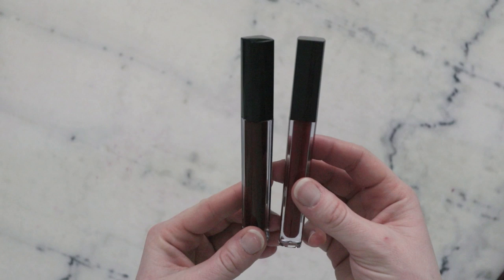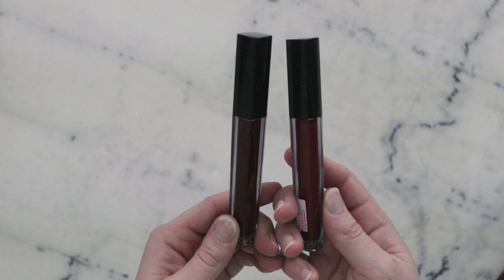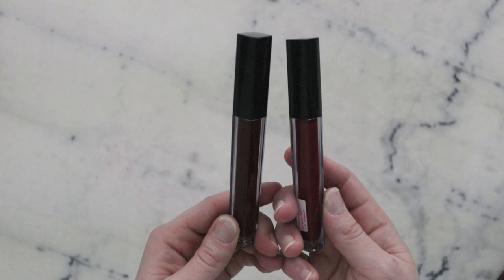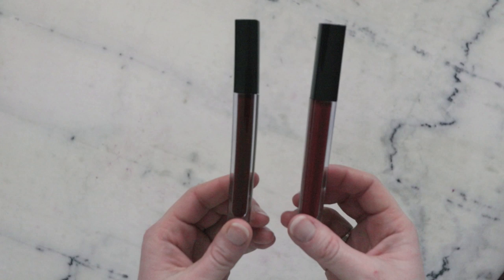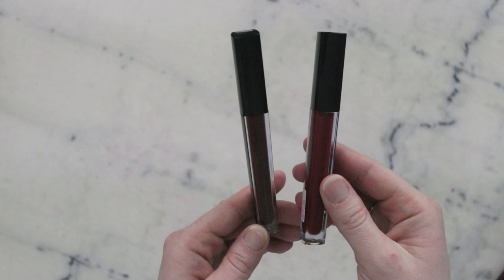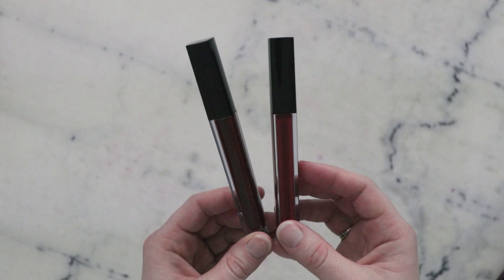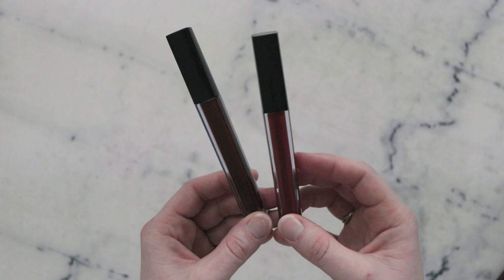So we just made a really simple, highly pigmented, gorgeous glossy lip stain. You can customize the color blend to your heart's content and make tons of these — and I definitely have, as I've been working on finessing this formulation. I love these and I've been wearing them a lot. Thank you so much for watching. Please subscribe and make sure you are reading the blog post linked in the description box below — you'll find a lot more information there including substitutions, scaling, shelf life, where to buy all the ingredients, and alternatives if you don't have easy access to ordering from the United States. Thank you so much for watching and I'll see you next time.